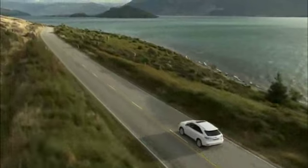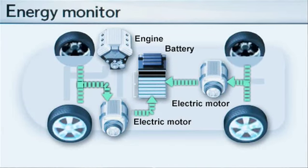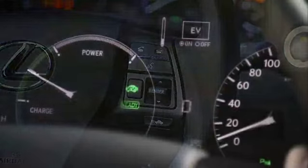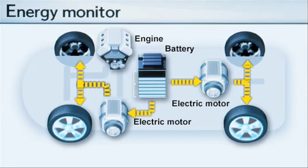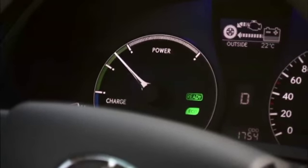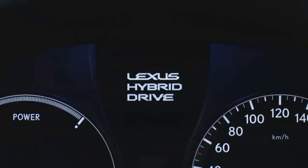When coasting or descending a hill, the system switches off the engine to save fuel, and once again the electric motors act as generators to charge the system battery. Via a steering wheel mounted EV switch, the new RX450H may be driven under electric motor power alone. An eco mode indicator has also been integrated within the speedometer, helping drivers minimize fuel consumption.